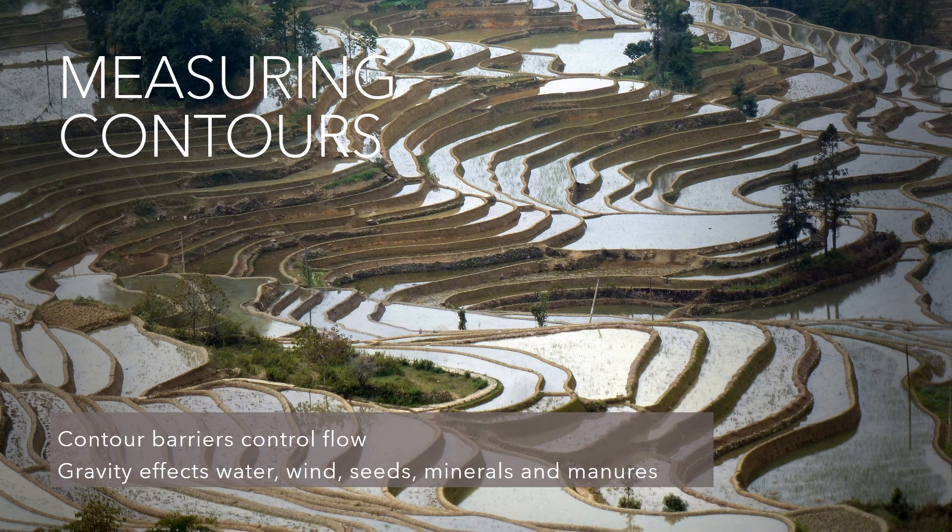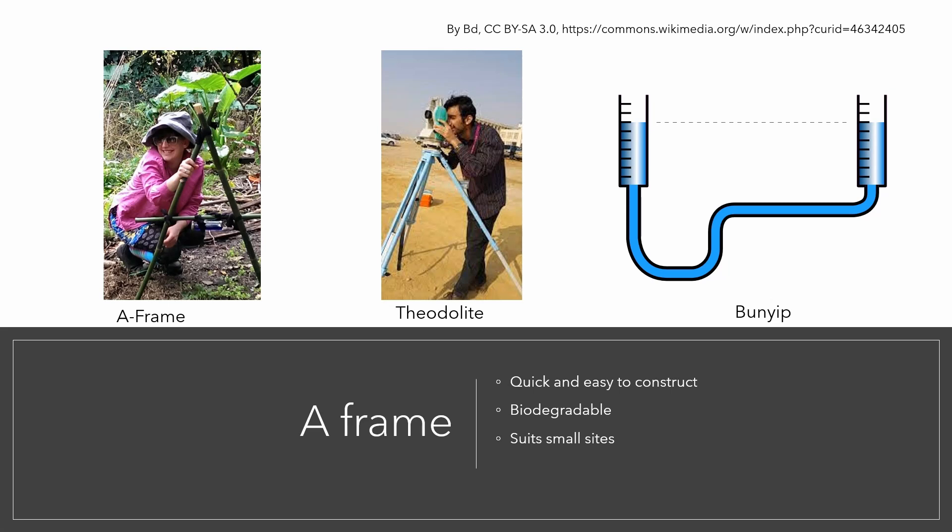If you need more information about contours, have a look at our videos about mapping. There are many different ways to identify the contours, but I'm going to show you one of the easiest and cheapest tools. Using an A-frame helps us to get around rocky or grassy sites — it suits gardens and lawns. On a large area it is faster to use a theodolite or a bunyip, or better still ask your client to pay for a survey to mark up the contours on a larger site.